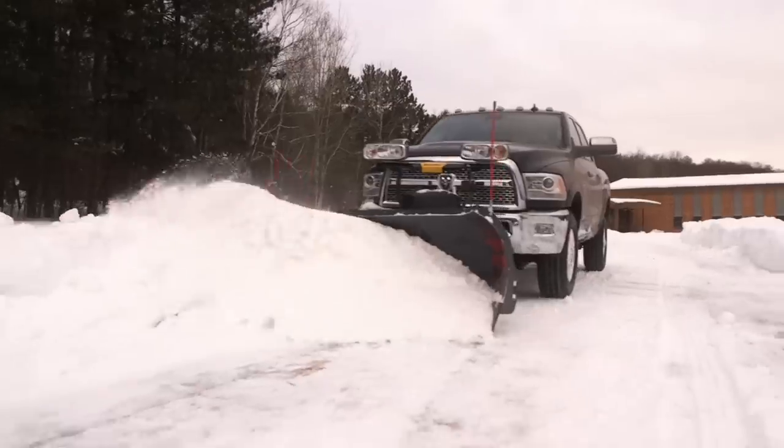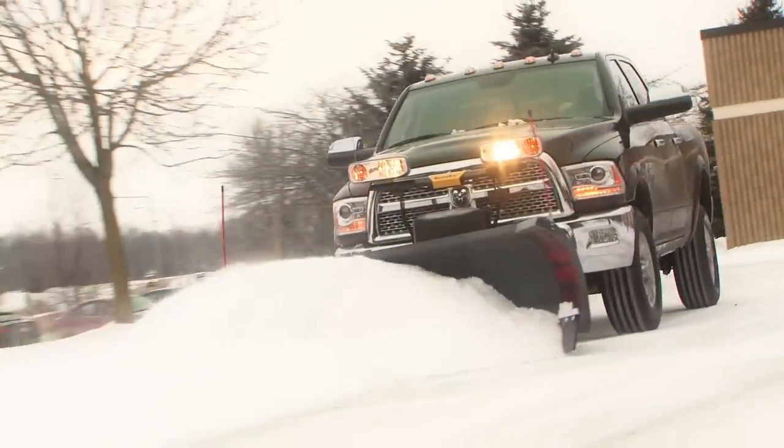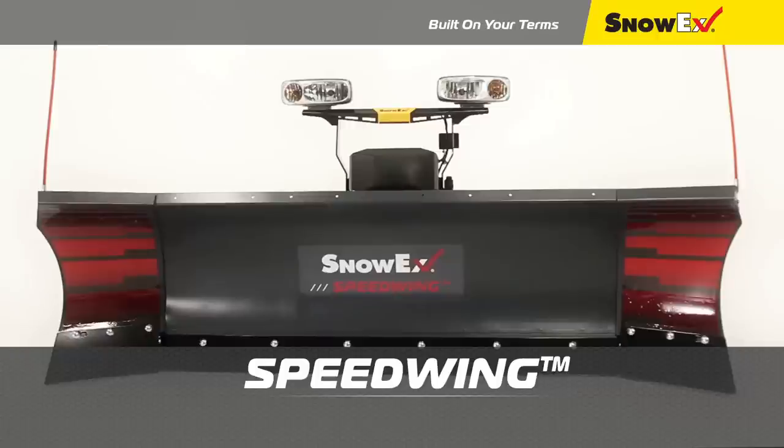The Snowax Speedwing, as easy to operate as a straight blade, is taking productivity and profitability to new heights. Snowax, built on your terms.